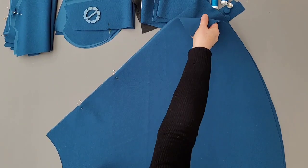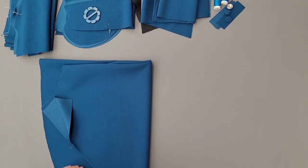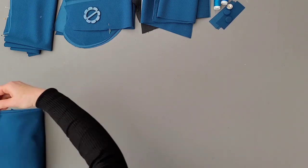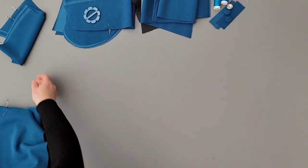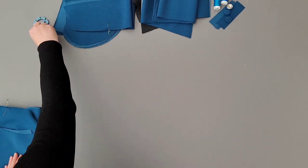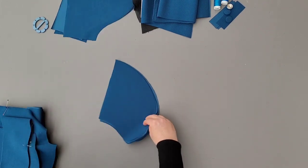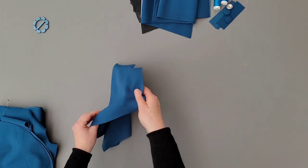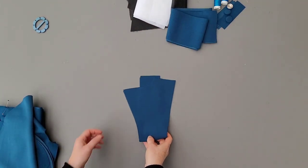These are all the pieces that you need for your swing dress: two skirt pieces cut on fold, two front pieces, the back piece cut on fold, the shoulder back yoke — two pieces cut on fold, one goes on the inside — two collar pieces also cut on fold, four pocket pieces, two sleeves, and two facing parts.